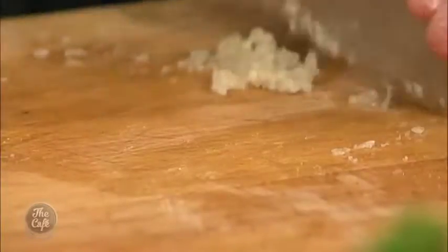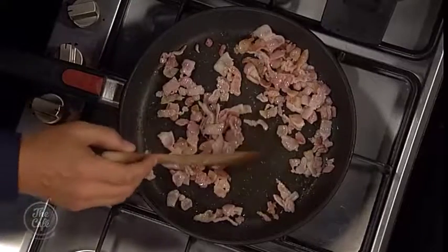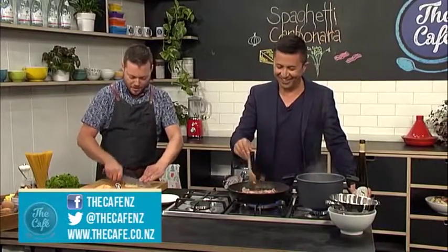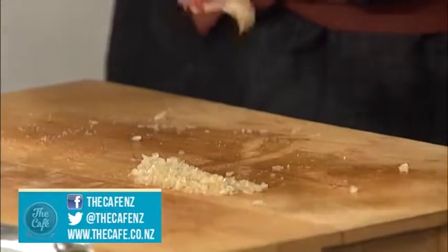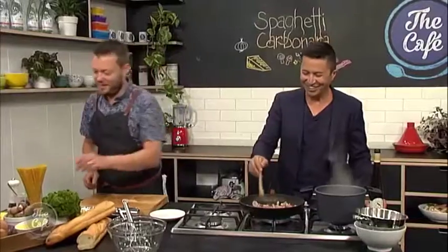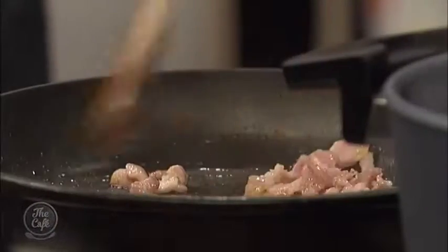Wash your board before you chop something on here if you don't want any garlic flavour - it'll contaminate everything. I remember I did that once with strawberries. Garlic strawberries - I wiped the board and they weren't very nice. I do like trying different things, but that was a bit dodgy. Garlic strawberries definitely didn't work.